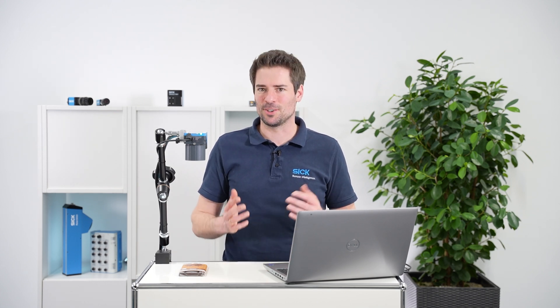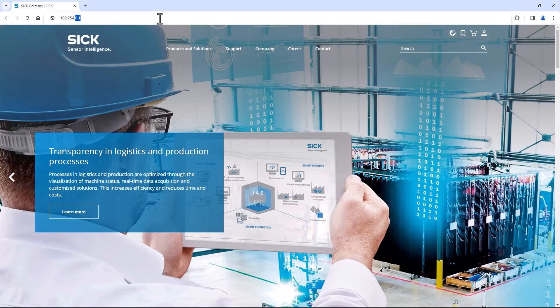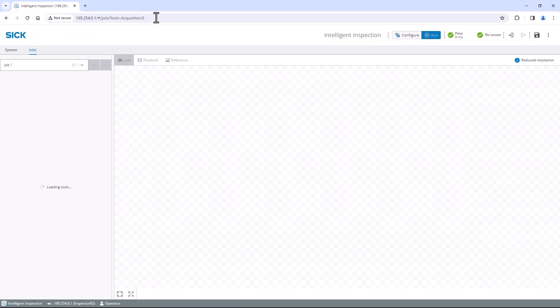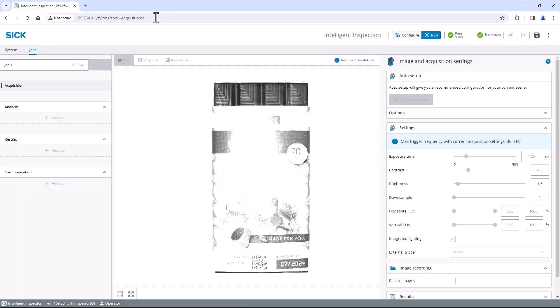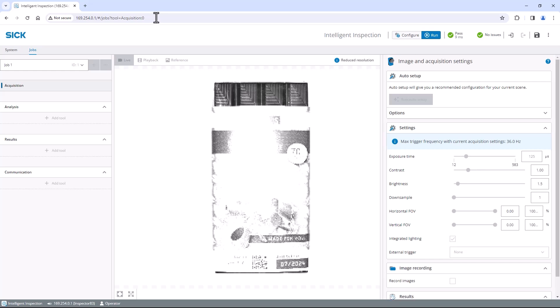But enough talking — let's dive right into it. Just open a web browser like Google Chrome and enter the IP address of the device. You can see the standard user interface, which is very well structured and user-friendly. On the left is the navigation that will guide you through the major configuration steps of the product. In the upper right corner you will find the configure and run mode.